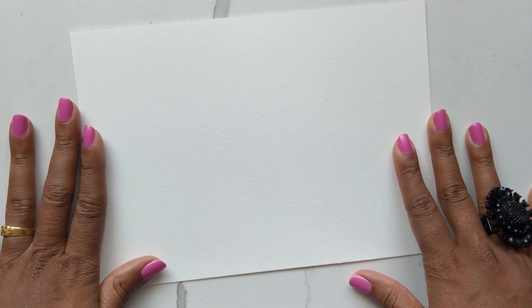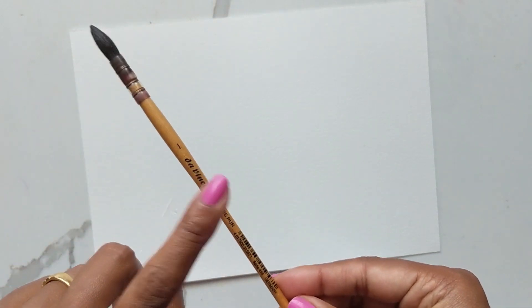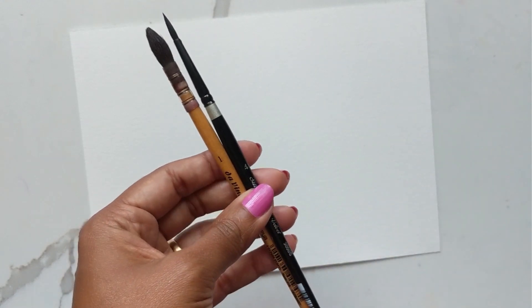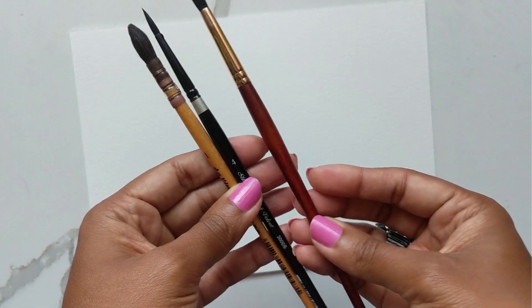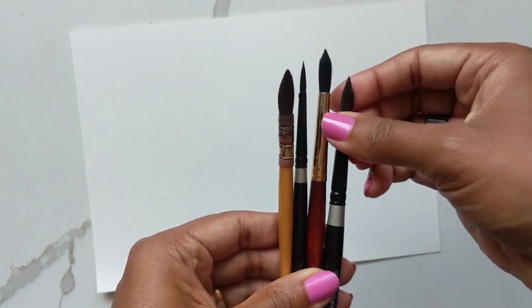Now let's get right into the painting. I have my Canson watercolor paper and my colors on the side — I'm not going to list all the colors upfront since these are wild florals and I'll let you know as I go. For brushes I'm using my squirrel mop brush, the Silver Black Velvet size four, my Princeton Neptune size eight, and the Silver Black Velvet size eight as well.